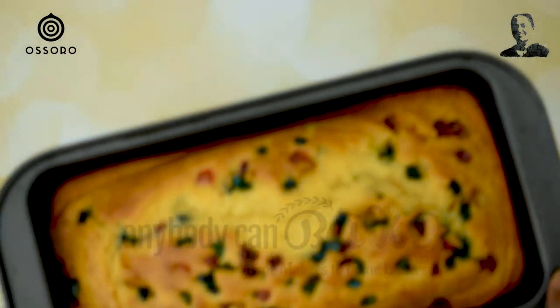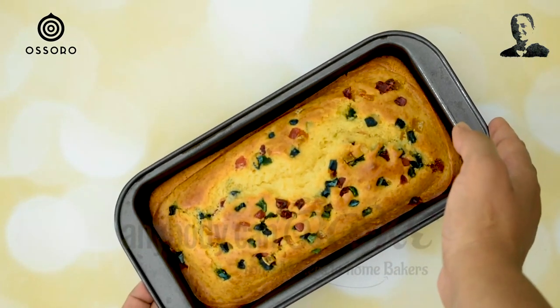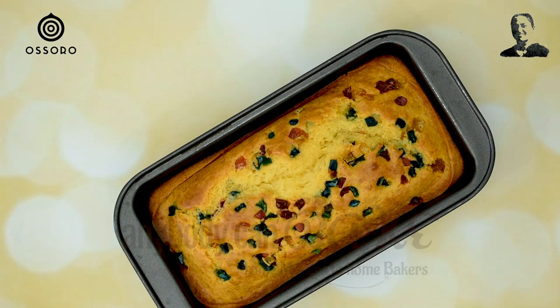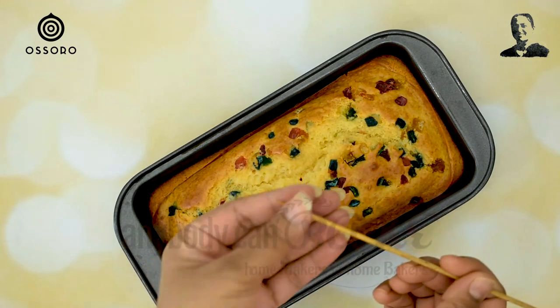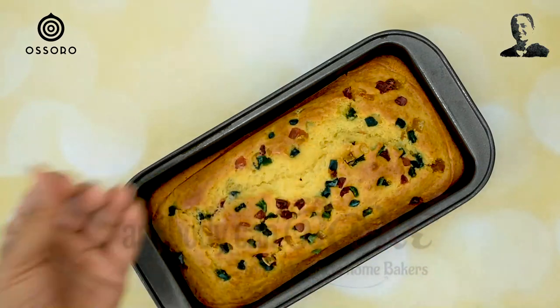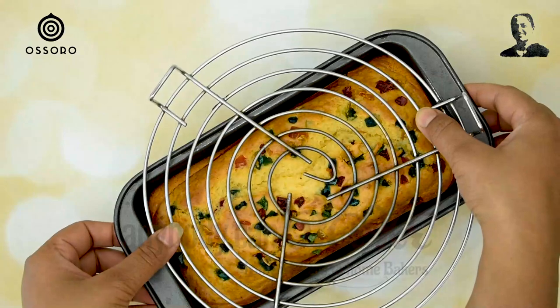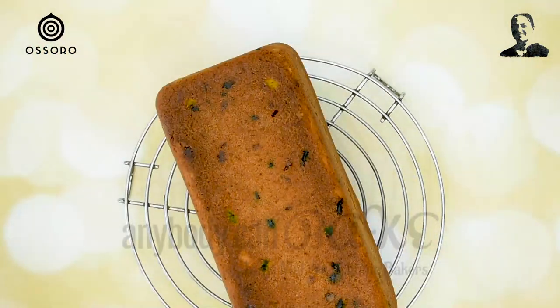It's been 30 minutes and I've been waiting to take out the cake from the oven — the house is completely full of heavenly aroma! But before we claim the cake is done, let's run a toothpick test. A clean toothpick means the cake is baked. Unmold the cake on a wire rack and let it rest for 10 to 15 minutes before slicing.